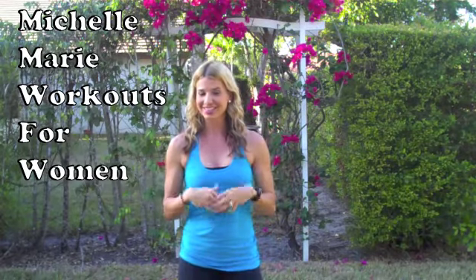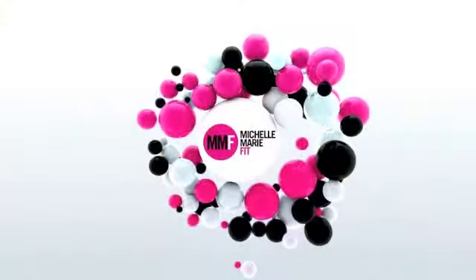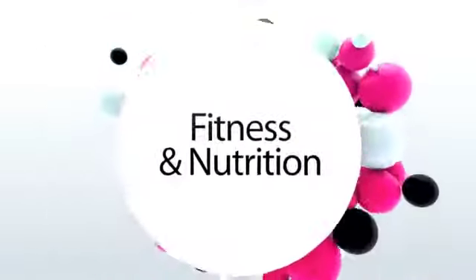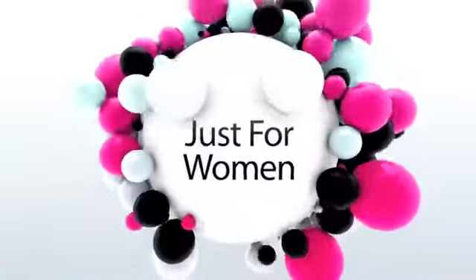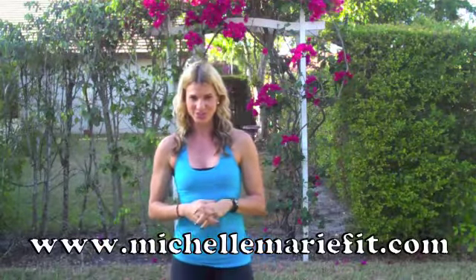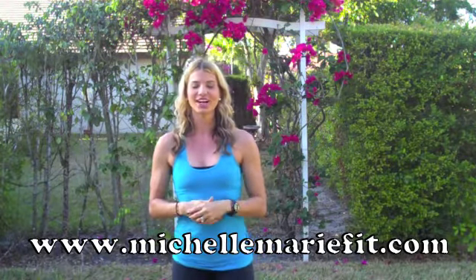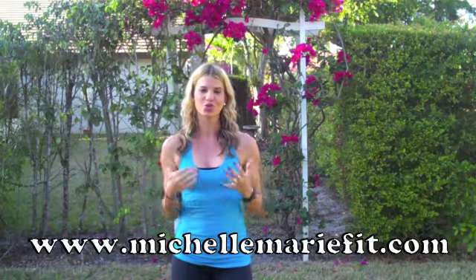The question all of us women are always looking for — how do you slim the legs and tone the thighs, and what exercises should we totally stay away from when wanting to shrink our thighs? I'm Michelle Marie from michellemariefit.com and today I'm answering a question that every woman wants to know: how do you slim and tone the thighs?